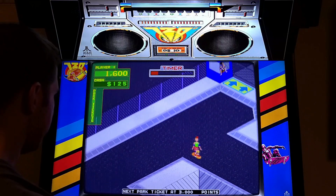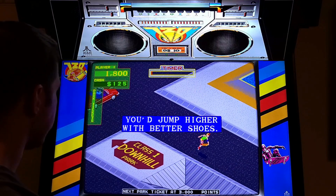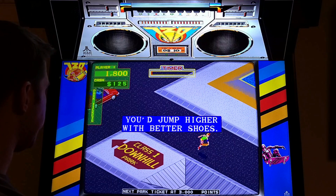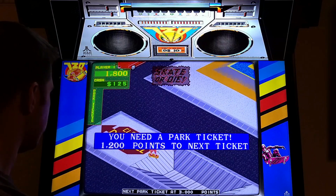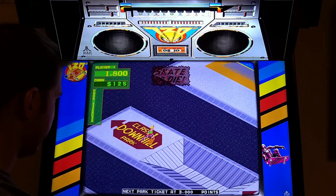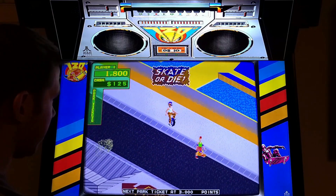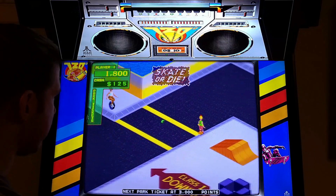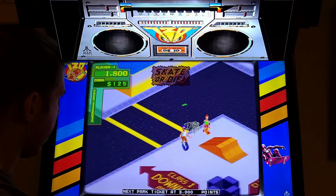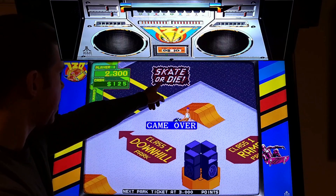How do I get a ticket? I've got to get 3,000 points. You jump higher with better shoes. Did you hear that? He said 'skate or die' - now you know where they got the title for the NES game. There's some money - skate or die! Look at that.